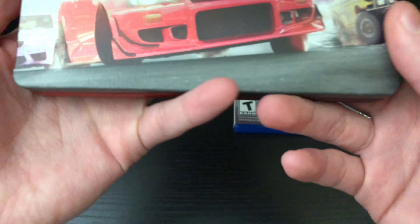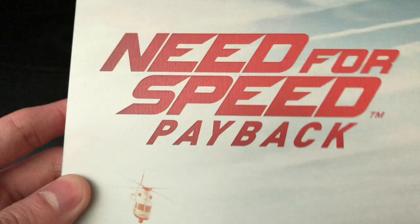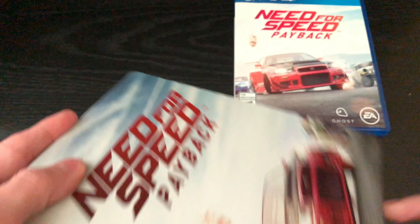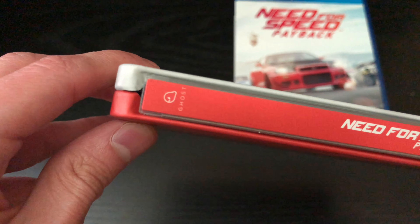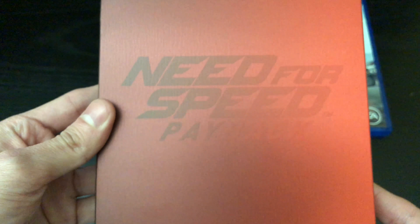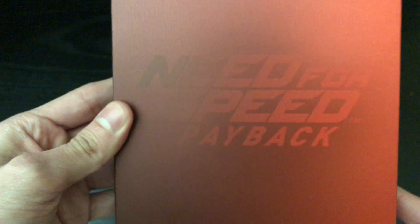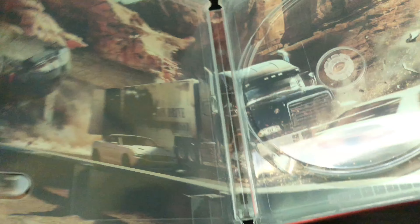Now let's check out the steelbook. Okay, it's not glossy — it's got that matte finish, which is nice, but it does have that holographic shine on 'Need for Speed' and the cars. All the cars — that is pretty clean, check that out. Here is the spine: Need for Speed Payback, EA logo, Ghost logo, and the back — oh, that's pretty cool too. You have to move it to see it clearly — it's got the red and dark red Need for Speed Payback design.